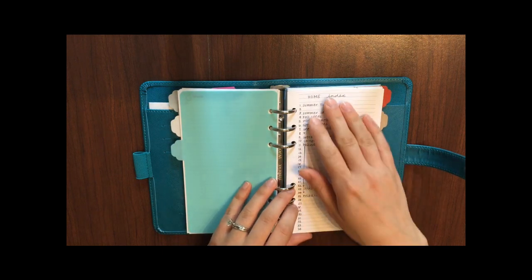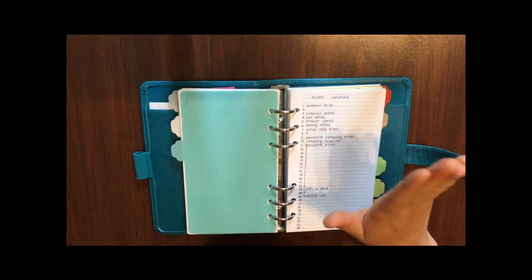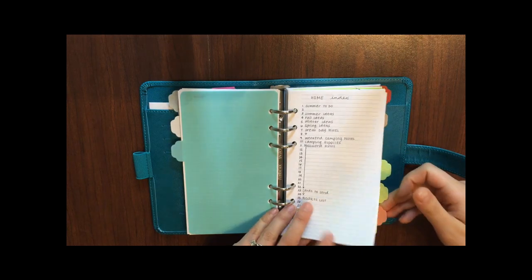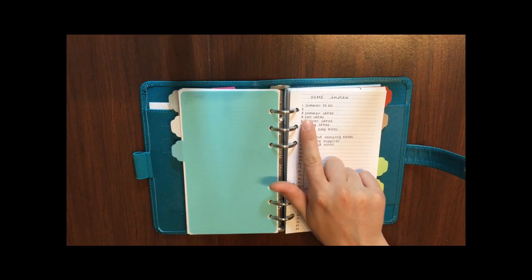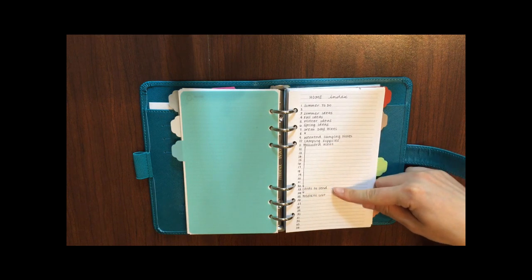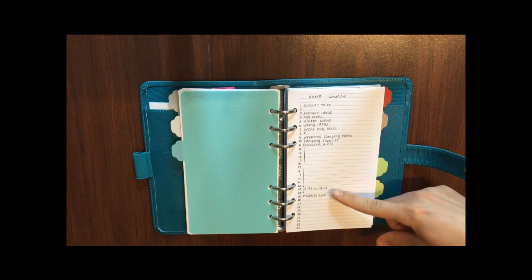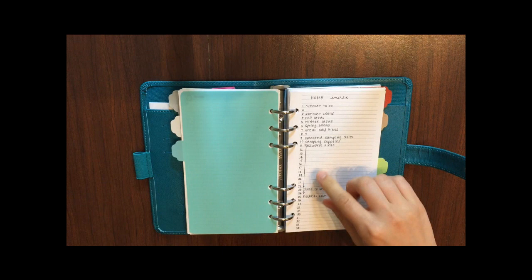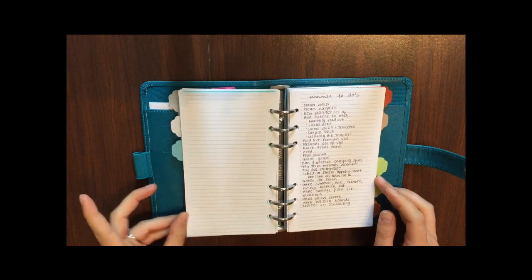My next tab is my home section. For all of my notes sections I've gotten into the habit of using an index as the first page, kind of like a bullet journal but just within this section. I found that super helpful because there are a ton of random things in here — a summer to-do list, ideas of activities for each season, hiking notes, camping notes, a ton of pages of passwords, cards to send, and a product list. I only set this up about two weeks ago so more things will be added.